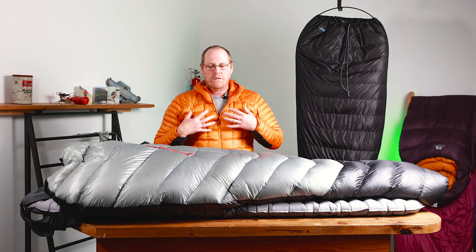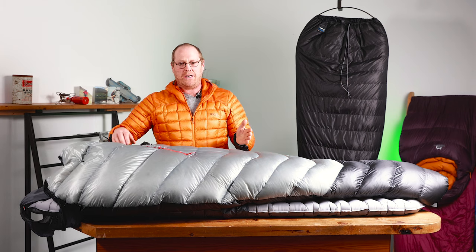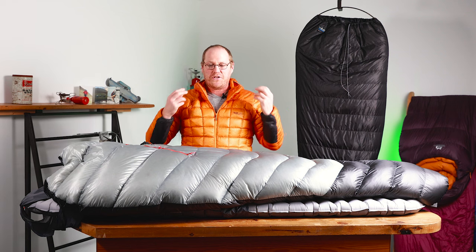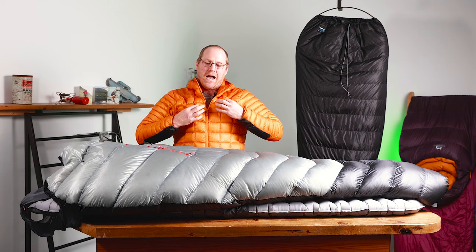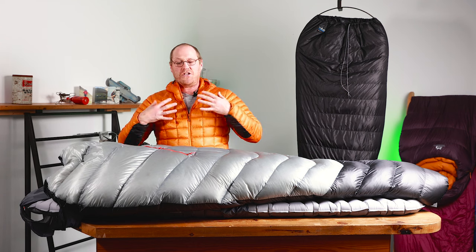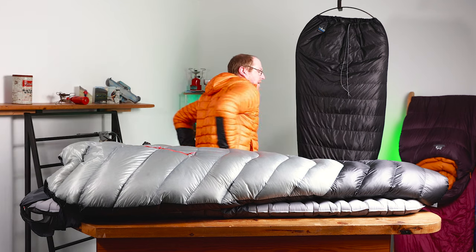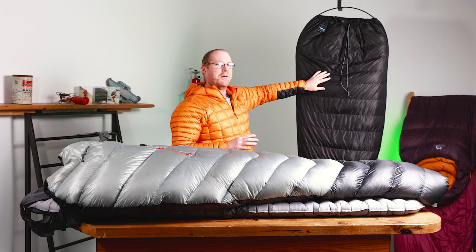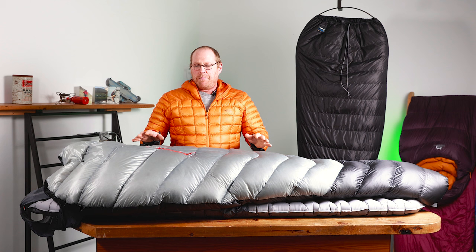Your legs generally do feel the cold quite a bit at night, and your core stays a little bit warmer, so that's why they do that. But also they've designed it to work well with something like this — Rab's Mythic Alpine Light jacket, which has 80 grams of down inside it. If you add the jacket and the sleeping bag together that's 200 grams of down. Sleeping in the jacket would insulate the top half underneath you as well, making it equivalent to the old top bag which has 200 grams of down, but only on the top. So they're similar in temperature rating.